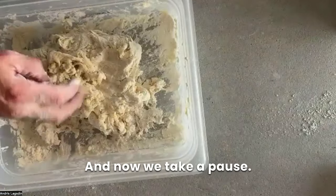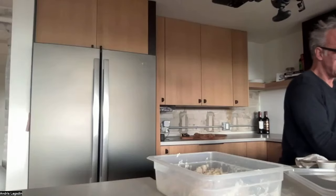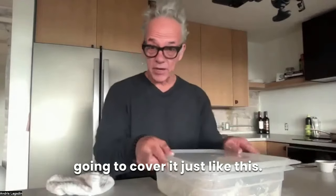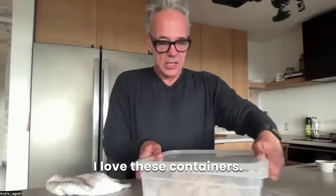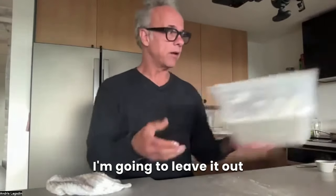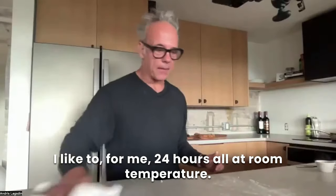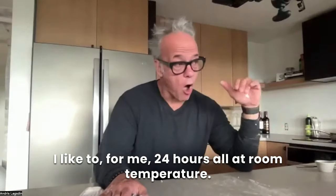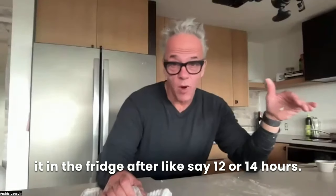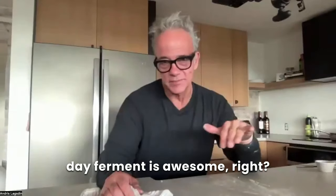Now we take a pause. I've got my dough and I say this is a 24-hour dough, because typically now I'm going to take this and cover it just like this — I love these containers. I'm going to cover this in the container and leave it out at room temperature for 24 hours-ish. If I'm going to go longer than that, I can put it in the fridge after 12 or 14 hours, throw it in the fridge for a day or two. But typically for me, bagels, one-day ferment is awesome.